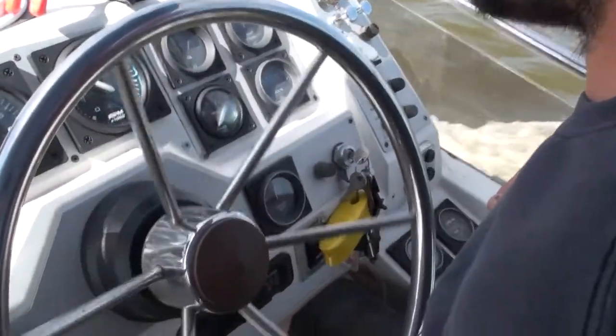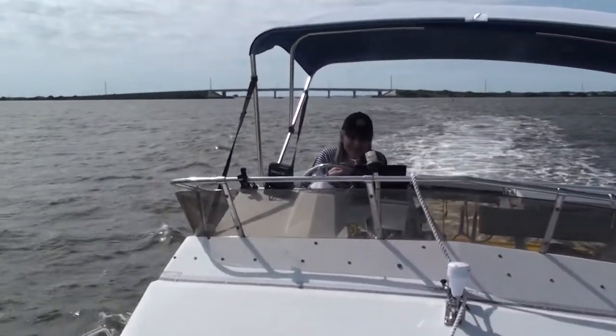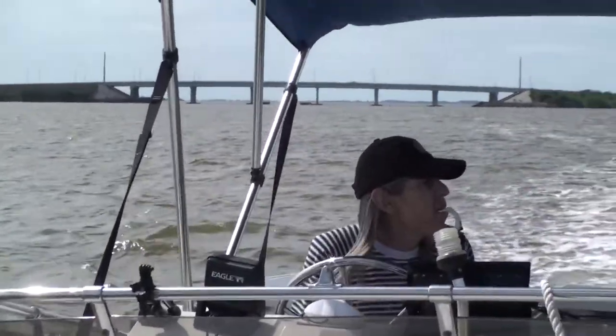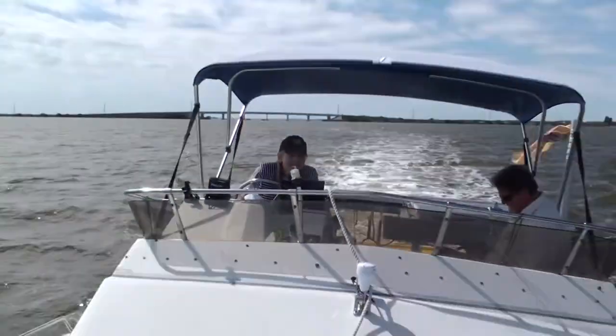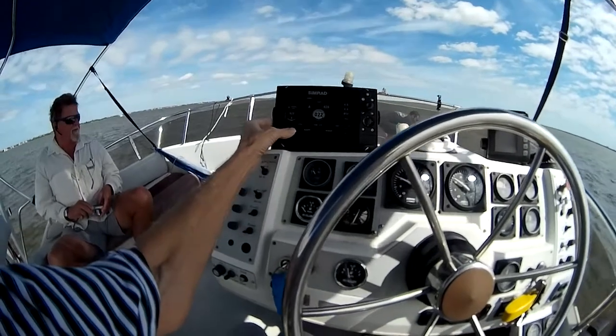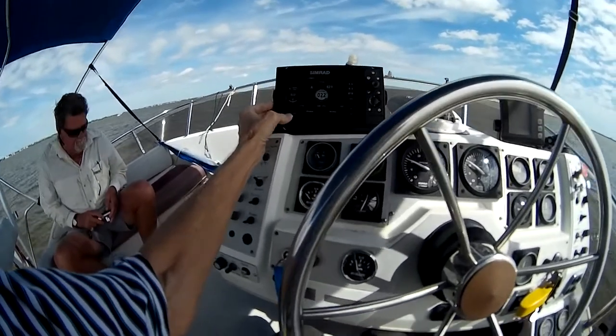That is slowing back down now. Here I am driving the boat, and the thing in my mouth is my Hardcore Henry camera rig. If you haven't seen the first movie ever shot in first person view, Hardcore Henry is very exciting.